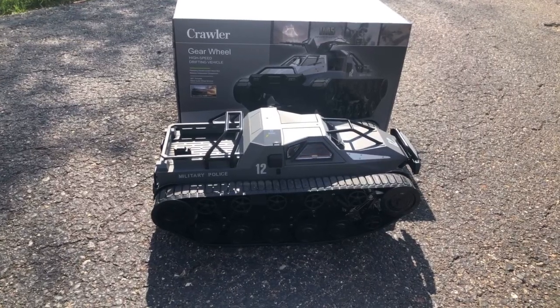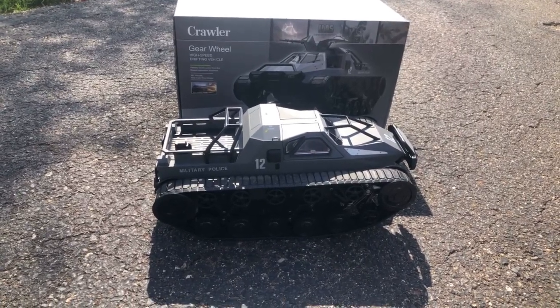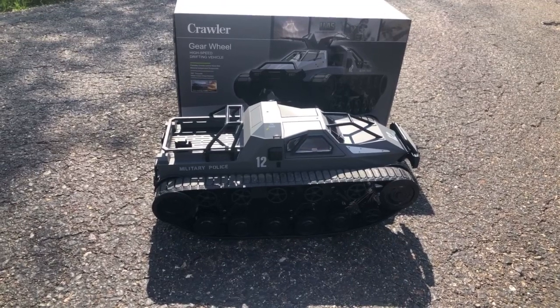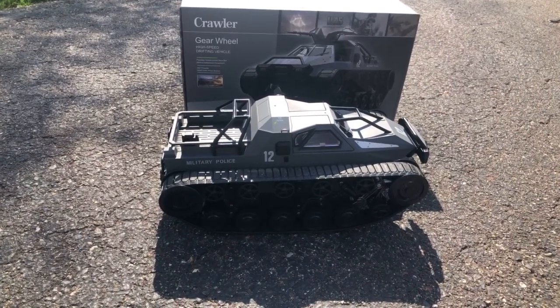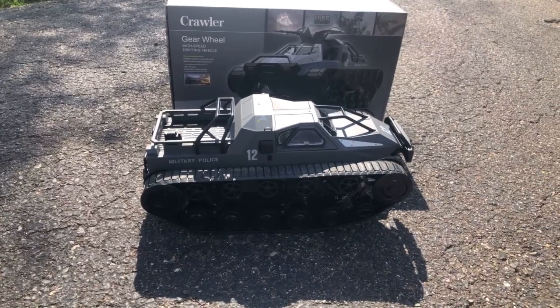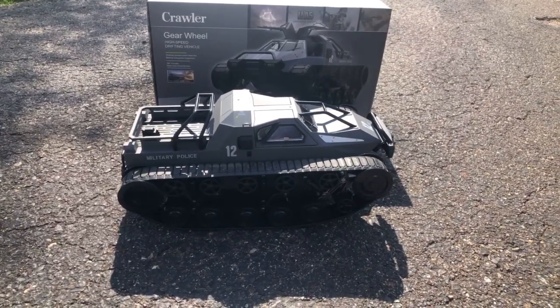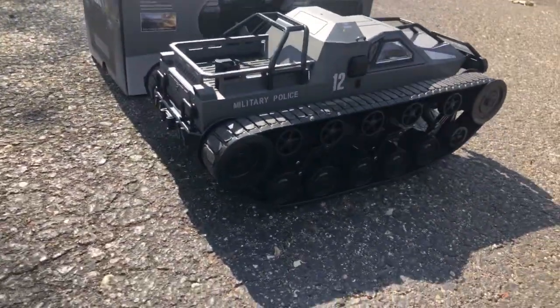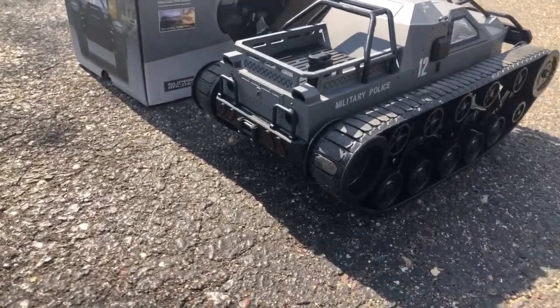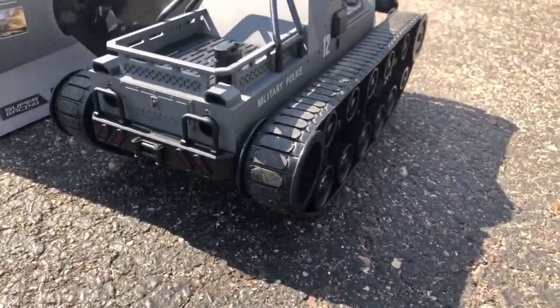We're back with the BWINE C111 tank. We're going to play with it. It is a 1/12 scale RC. It's got some cool features — we'll see it spin 360 degrees. It has lights in the front that light up. We got it turned on so it was already lit up, and it actually puts water mist out the back that looks like exhaust.